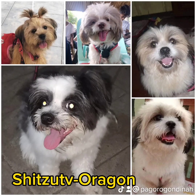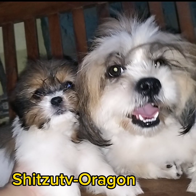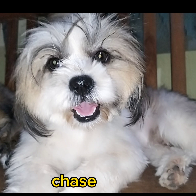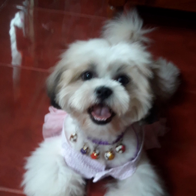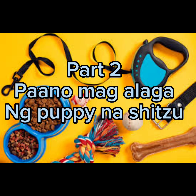Pichu TV Orangos! Paano mag-alaga ng puppy na si Choco? Oras tayo ay nag-alaga kasi kailangan natin ito as fur parents at fur baby sa ating new puppy. Itong tinuturo ko sa inyo ay based sa aking kaalaman at pag-aalaga ng aking mga fur baby hanggang nag-grow sila.